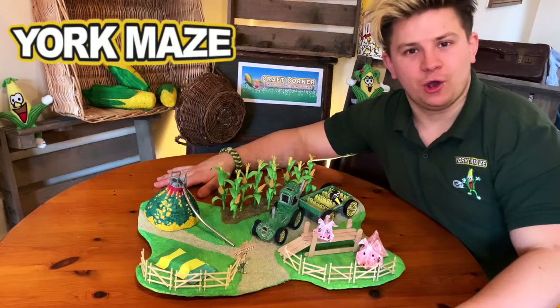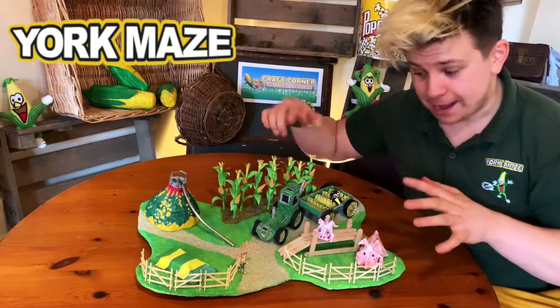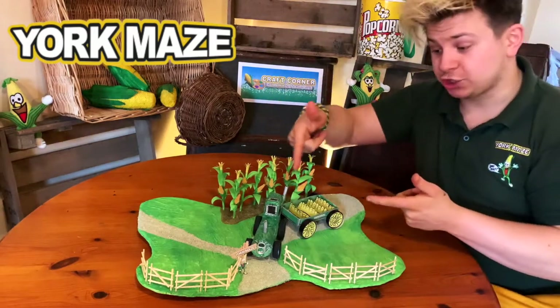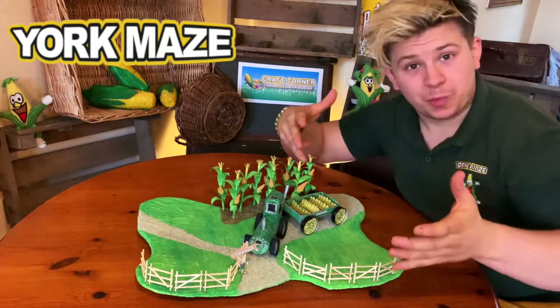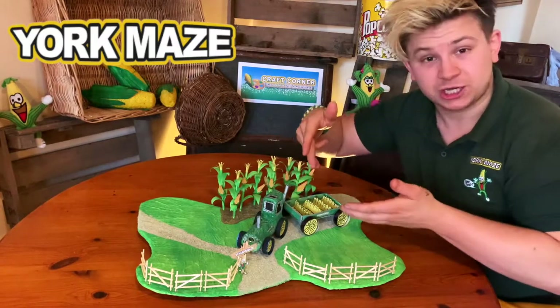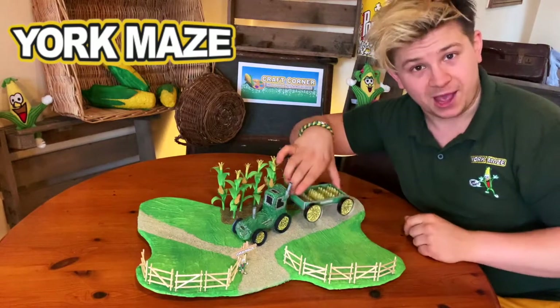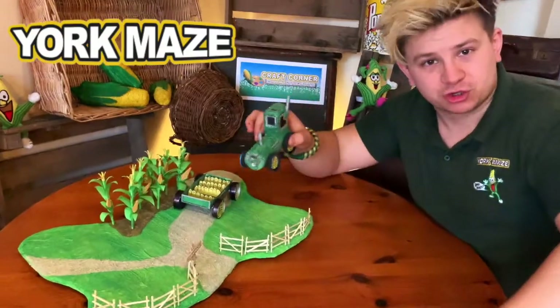Hi folks, me again, Josh from York Maze and welcome back to another edition of Craft Corner. Today we're going to be making the tractor trailer ride, which is called Chromania. There are two parts to this video, with two sections to the Chromania ride — the tractor and the trailer. So stick with us, don't get distracted or you might trail behind. We'll kick things off with the tractor.